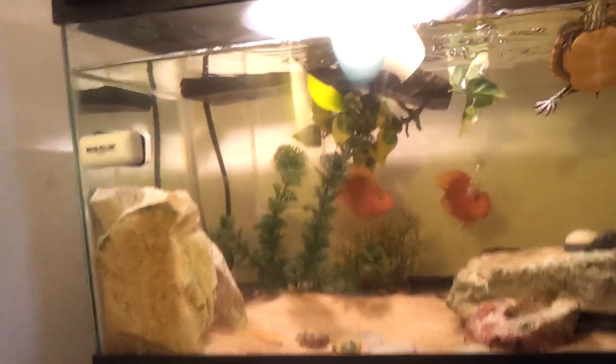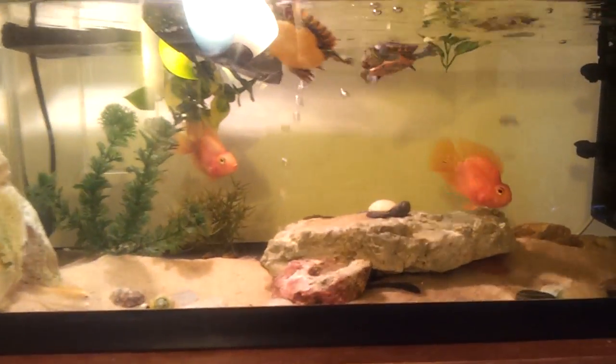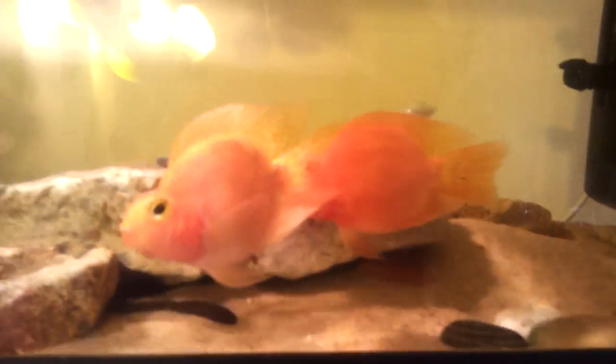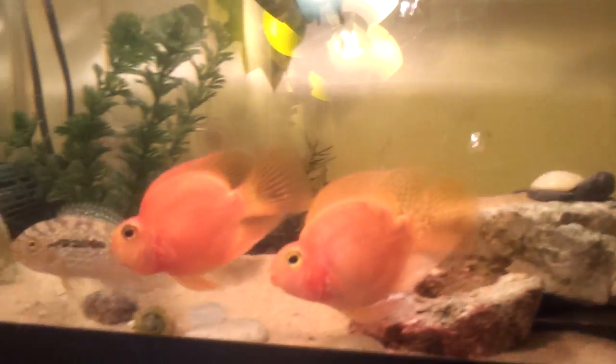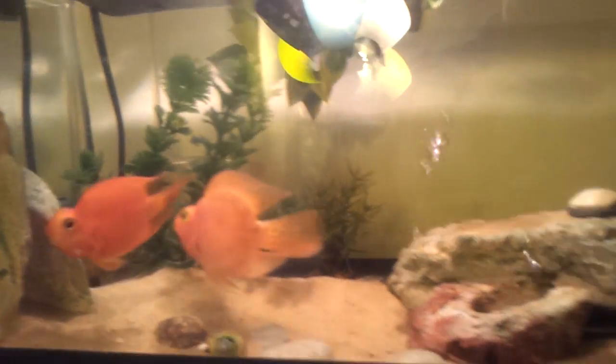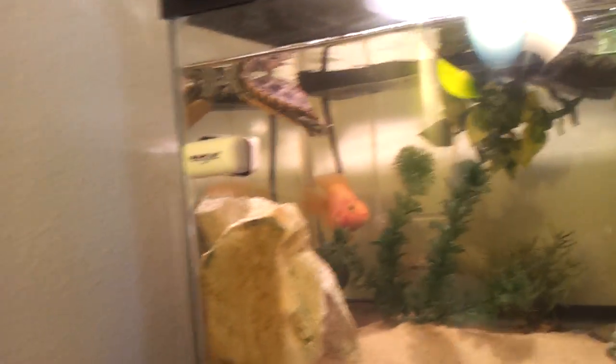That was just a quick update about the filter and the fish. I'm really happy with everything — really nice fish. If you guys have video ideas, that would be fine with me. Please subscribe and do all of your stuff. See you later, guys.